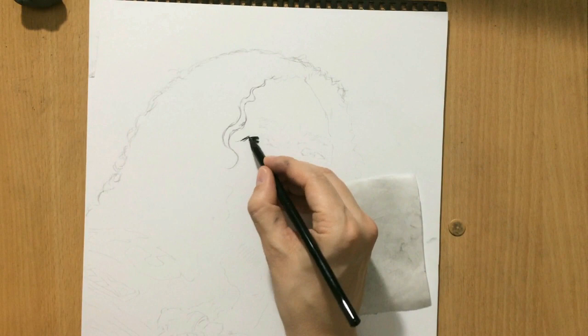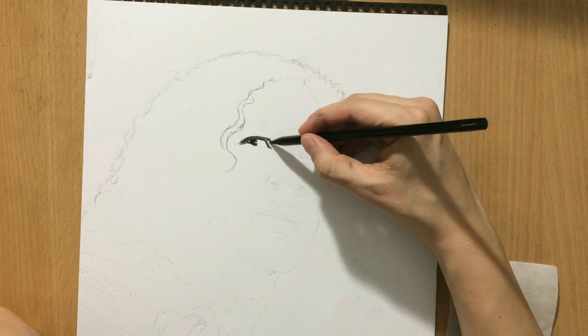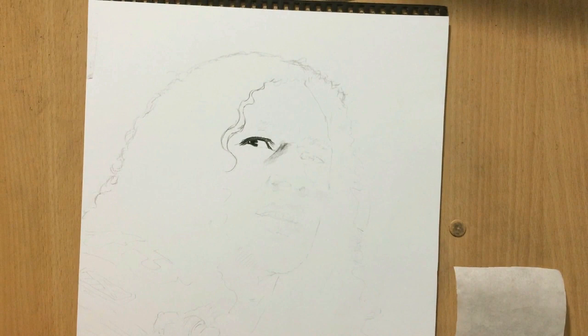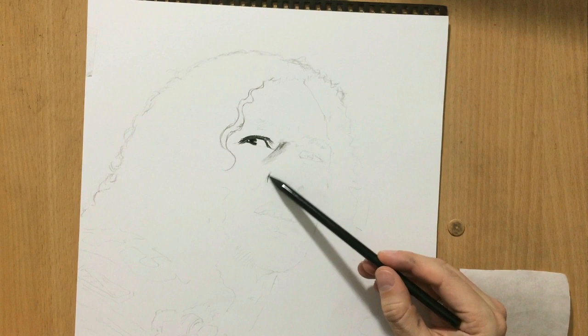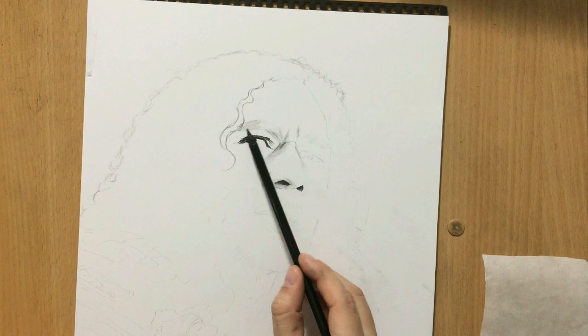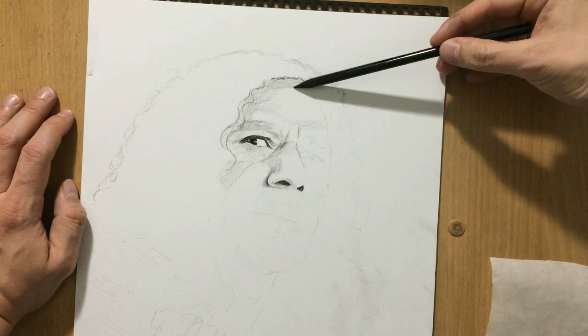I'm making sure my charcoal pencil is really sharp for the eyes. I want to put in the darker areas first and then start blending around them. You can see a couple of nice highlights in the eye, and I'll have to shade all around them so they really stand out. I'm doing a little cross-hatching with a tapered stroke to put in some initial shading, giving myself a rough idea about the shape of the face and the value I'm going to use. I'm putting in the darkest areas as a reference for how dark I need to go overall.